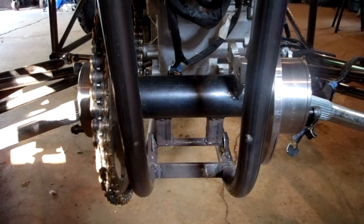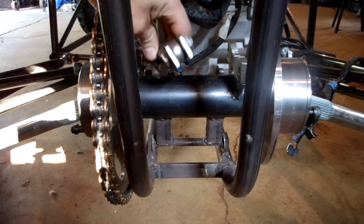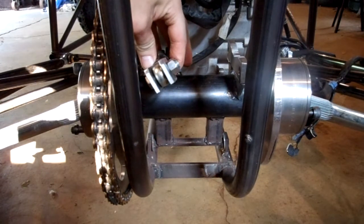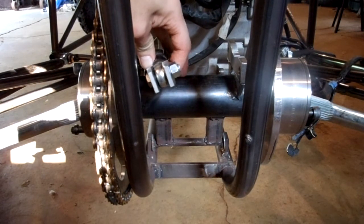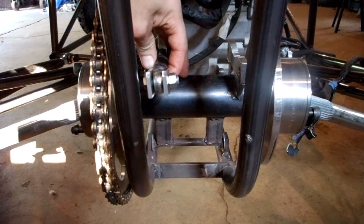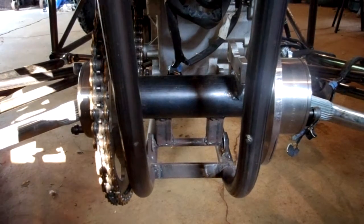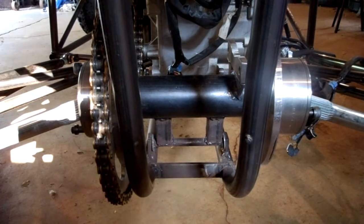And then these chain adjusters are going to go in like this. So once I get that welded up, maybe in the future I'll show you guys and you can see how it works. It looks to be pretty strong — I think it's going to work pretty good. I think that's it for now, I'll talk to you later.